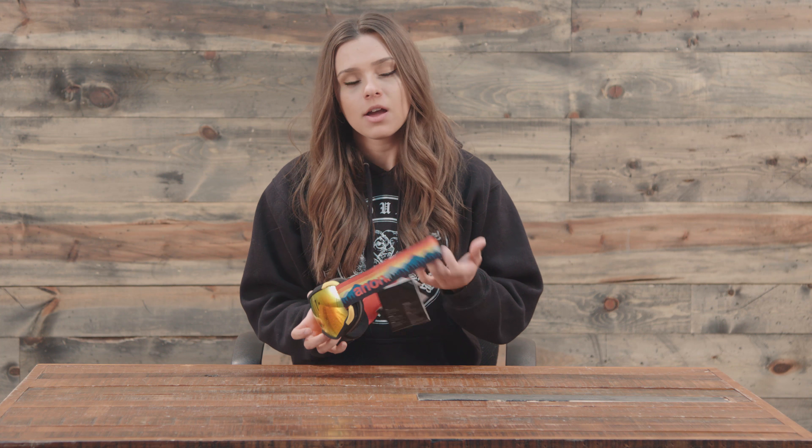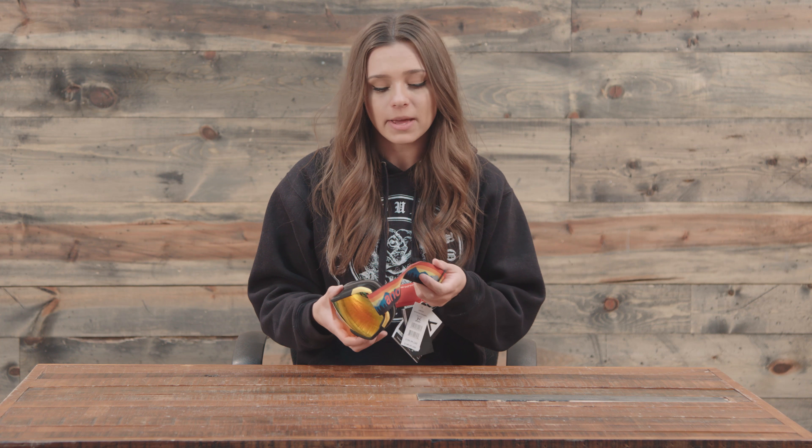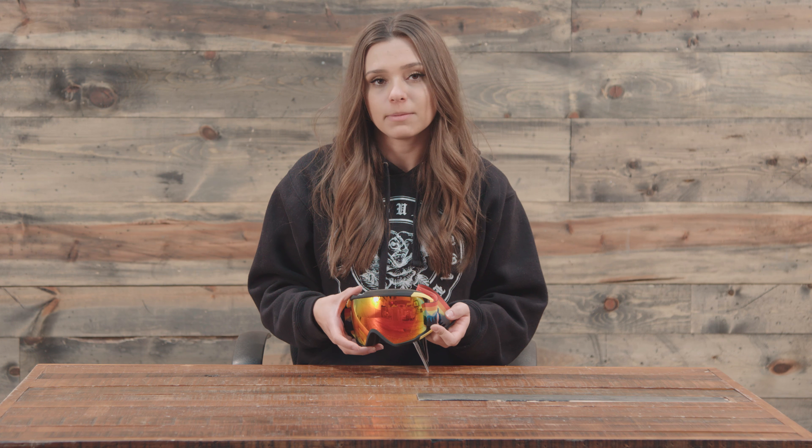Hey guys, Michelle here from TheHouse.com and today I'm talking about the 2018 Annan Circuit goggles. Just to start right off the bat, I do want to make a small disclaimer: if you choose a different pair of goggles within the same realm that have a different strap and a different frame just because it matches your setup a little bit better, note that the goggle lens is gonna be different too. So make sure you're choosing a lens that's gonna be best for the conditions that you ride in the most.